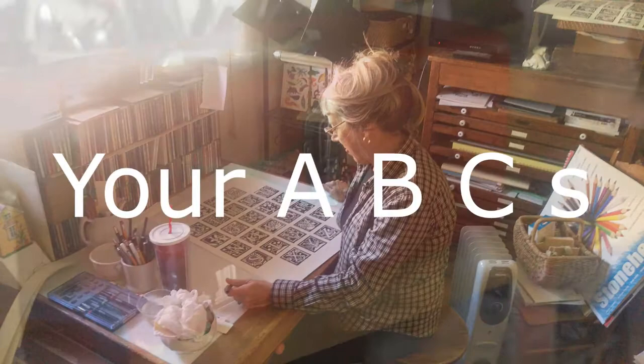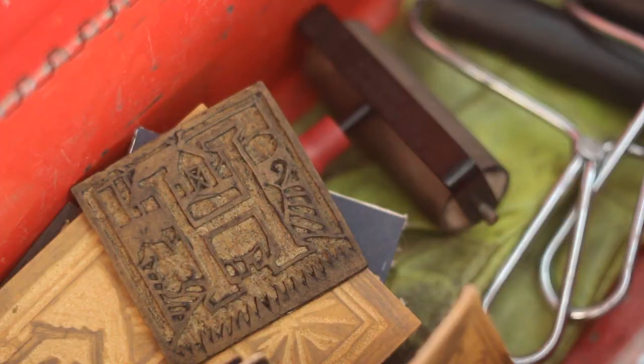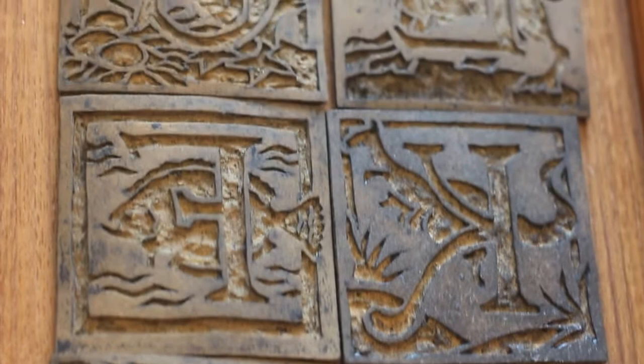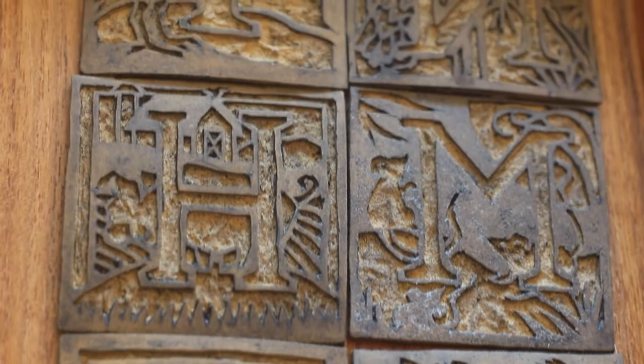For weeks now, I've been making linoleum block prints. Linoleum block printing is where you take squares of linoleum, cut away the linoleum that you don't want to print black, then you ink that block and press it on a piece of paper, and you get the image that you designed printed.